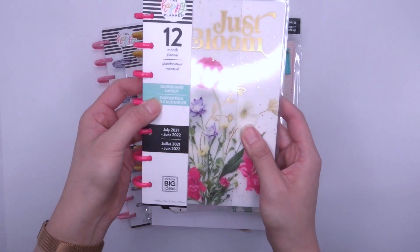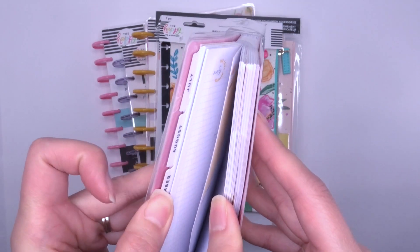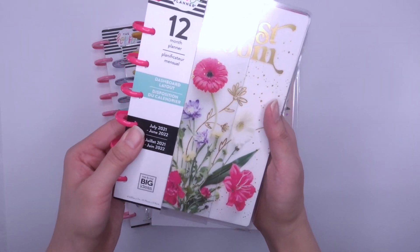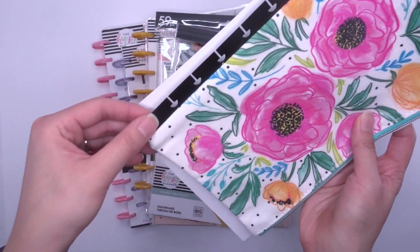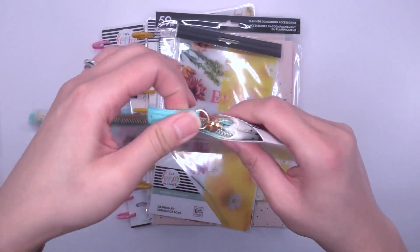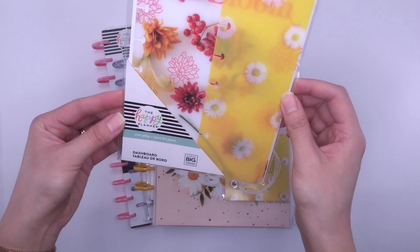Next is this dashboard layout Mini Happy Planner. It's not neutral — you can see there is a bit of color in there. It is part of the Pressed Floral collection, a 12-month dashboard layout Mini Happy Planner. Then there's this gorgeous clip-in pencil or pen case that you can clip onto the top of your classic or big planner. Really cute, and I love the colors — I'm sure there are tons of pens you could fit in there.